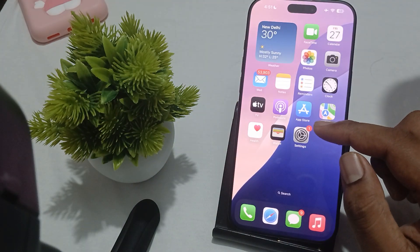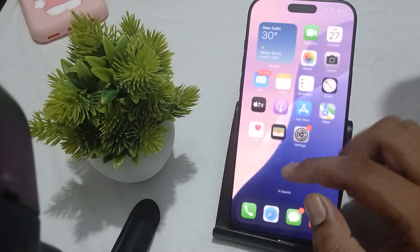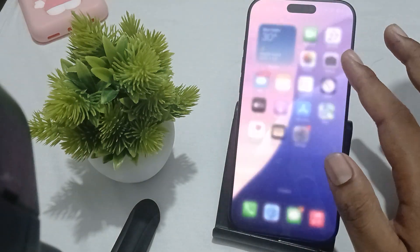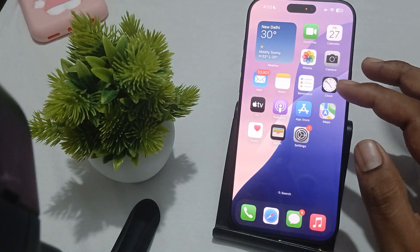Another thing you can do is simply restart your app — close it completely and reopen it. For closing, just swipe up. For example, if your Settings is open, swipe up, then swipe up on your Camera app as well. Then reopen the Camera app.